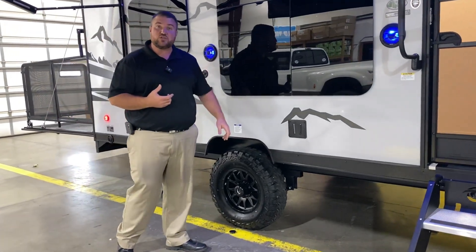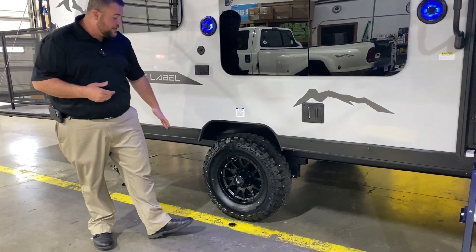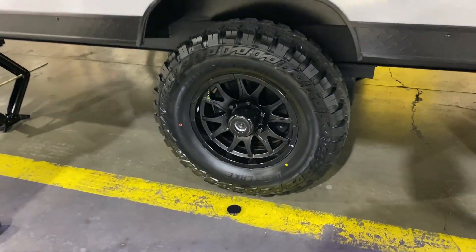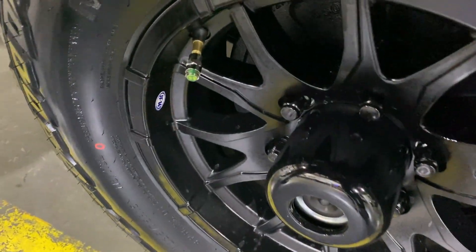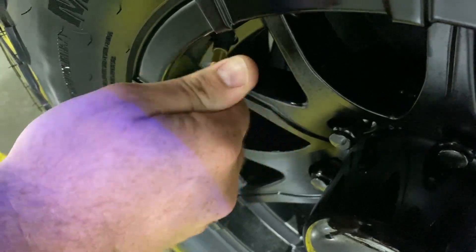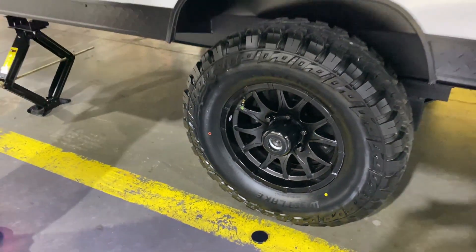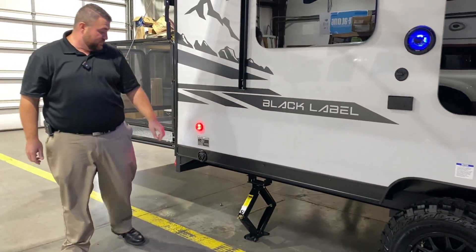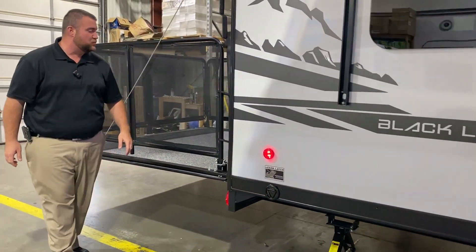This camper has the adventure package giving it a two inch lift, diamond plate metal along the bottom, and the off-road tire. The center cap is popped off — it is the quick easy lube axle. Both wheels have self-adjusting brakes and a tire pressure monitoring system; this will turn red if you're low on air, so you can do a visual check before you head off to your next destination. Here we have your leash latch so the furry family members can tag along as well.